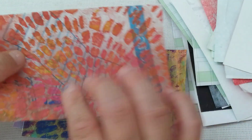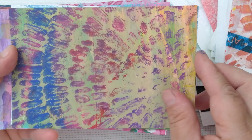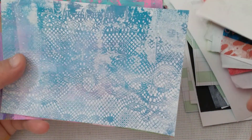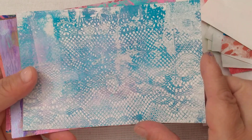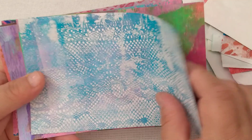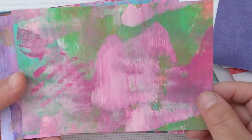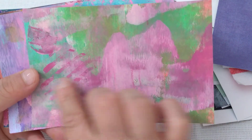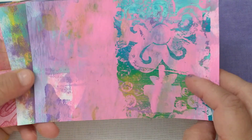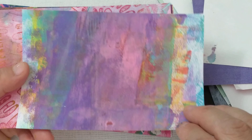It worked and I liked it, so I'm going to use this as one of them. There's that one — probably needs a little bit brighter. There's this one that I like — it's kind of a mix with stamps. There's another stamp one. I like the colors on this one.